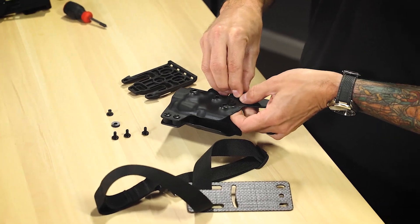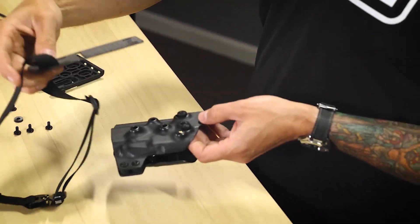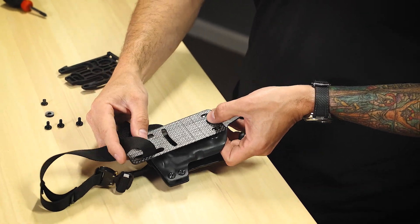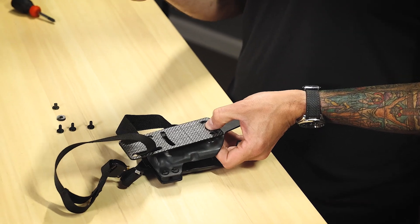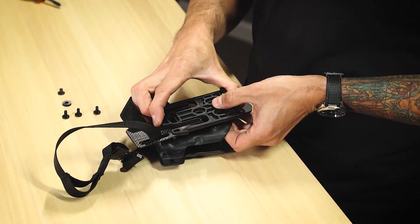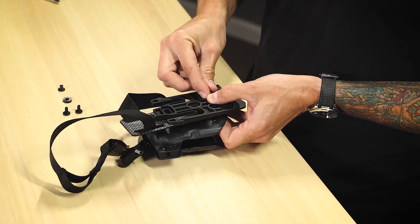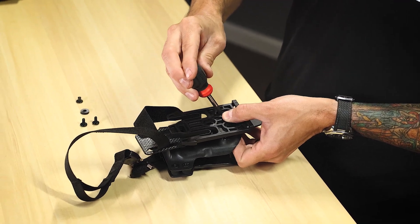Put my spacers over top. Then I'm going to take my drop leg and hold it there — this is one of those times you're gonna wish you had a couple more hands. Take a fork and go ahead and get those lined up. I'm just gonna get these bolts started loosely, give them a couple turns.